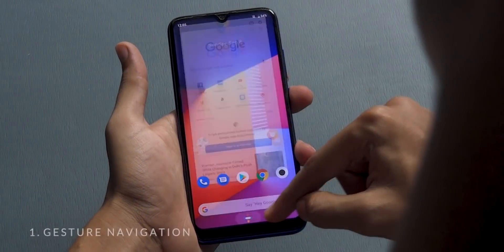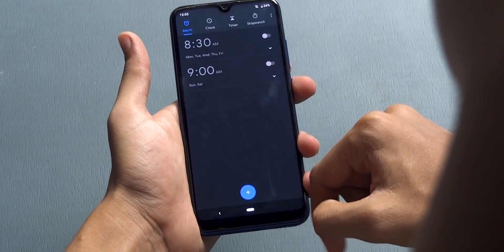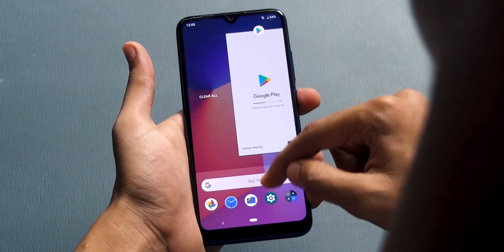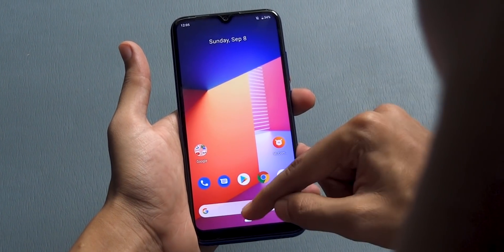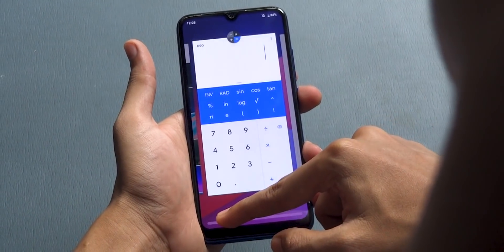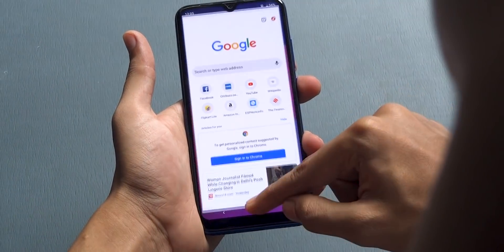Let's start with the new gesture navigation. This is the default navigation option on your Mi A3. If you swipe up on the home button you will have your recent app menu. Swipe up again to access your app drawer, or slide to the right to swap between all of your open apps. Flick right to swap between the two most recent apps.